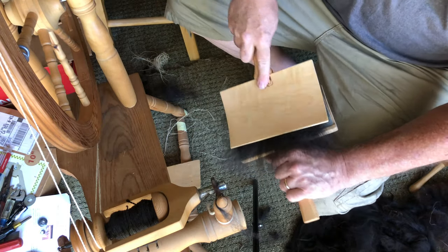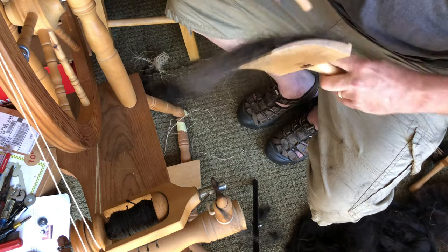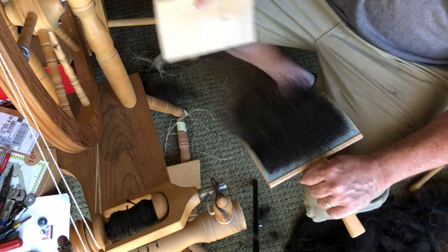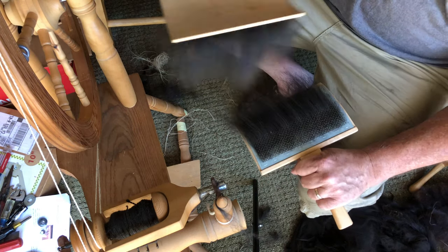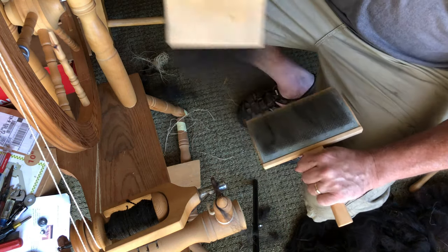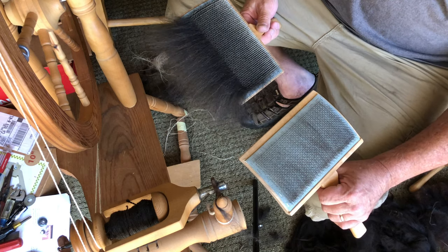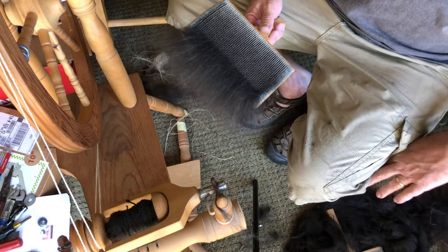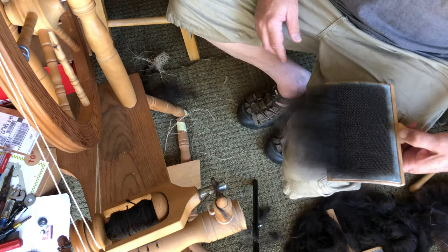It straightens the hair out really well, straightens it out quickly, knocks a lot of dirt out real quick. The guard hairs that are in this are almost as fine as the hair itself, so there's not really a need to pull the few guard hairs out. Apparently it's a rare breed, kind of between alpaca and llama. The animal is as big as a llama but the fiber is more like alpaca from what I hear, and I've never done alpaca so I cannot say 100%.